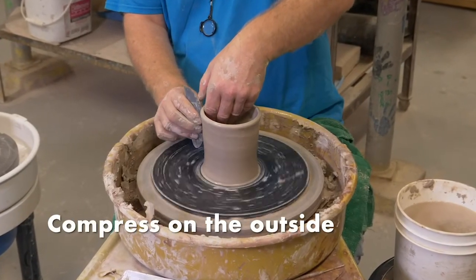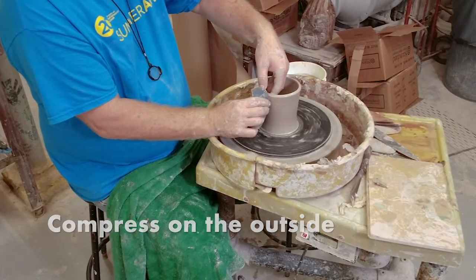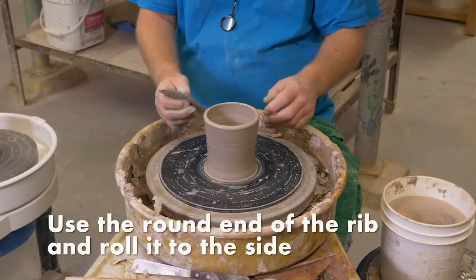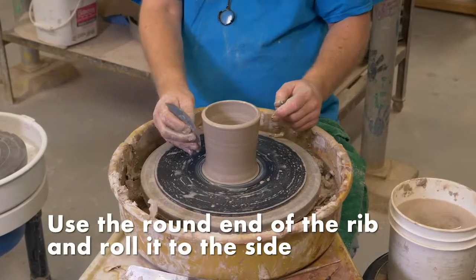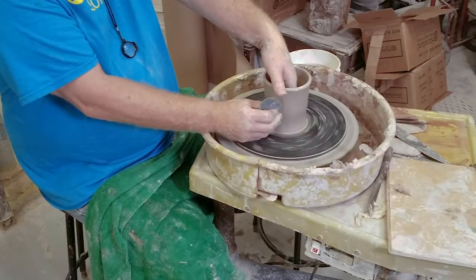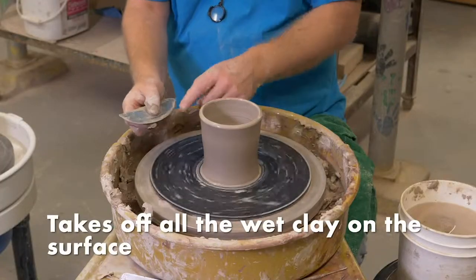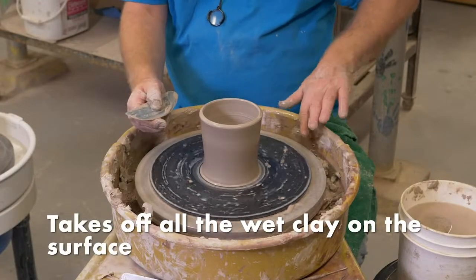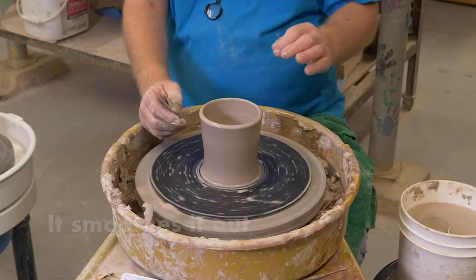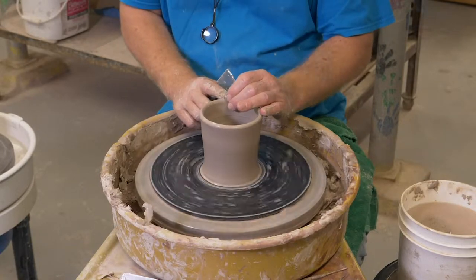I'm taking a rib to the outside of this to compress it. I prefer to use the round end of the rib more often and roll it up the side of the piece like this. What that does is: one, it takes off all the wet clay on the surface; two, it smooths it out; and three, it compresses it so it has a little bit of stability while it's wet, because these are really soft.